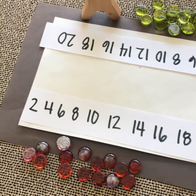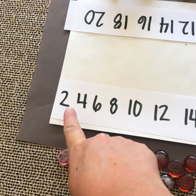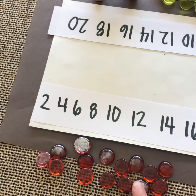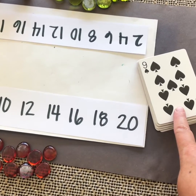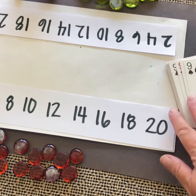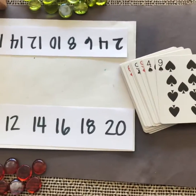To play On the Double, you need a partner. Each partner needs a game board with the numbers 2, 4, 6, 8, 10, 12, 14, 16, 18, 20 on it. Each partner needs 15 counters, and you need a deck of cards with the face cards — jacks, queens, and kings — removed, so you only have ace through 10 cards, and the ace is worth one.